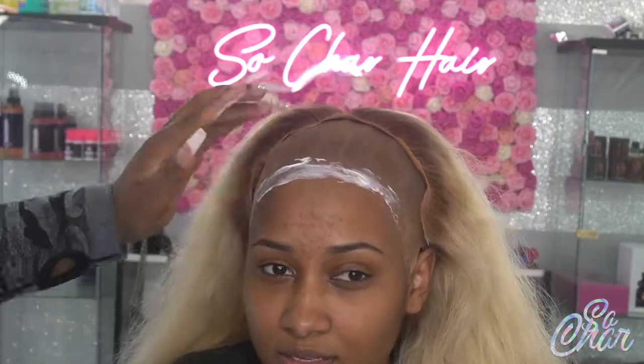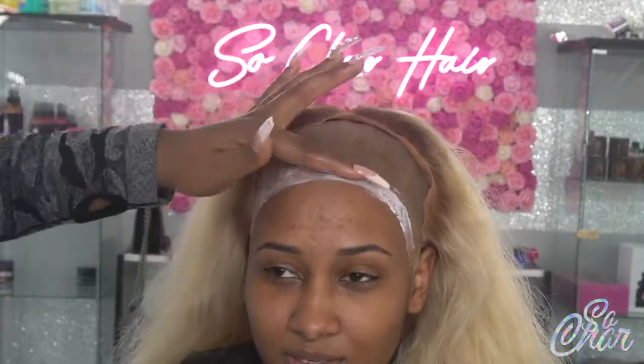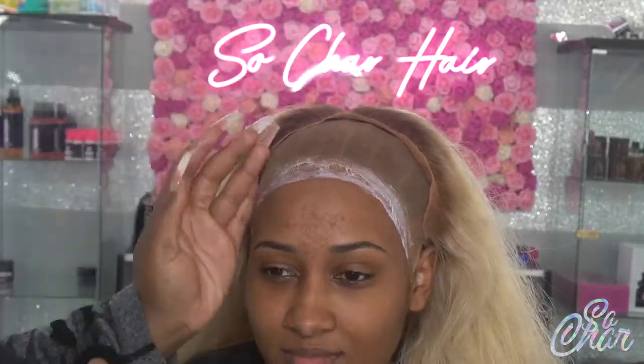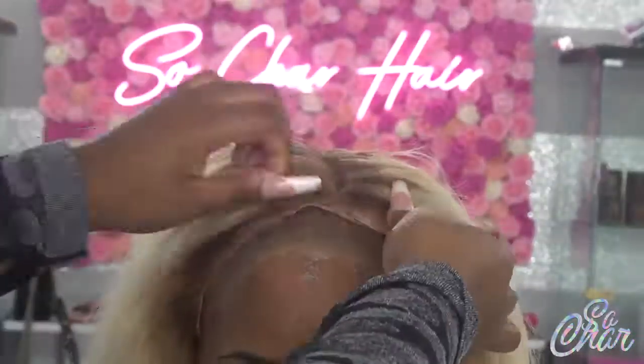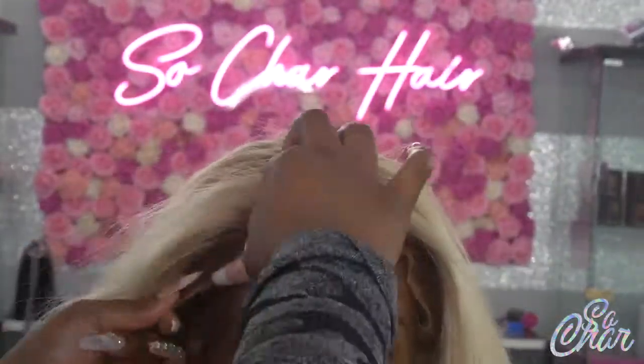Now I'm taking my Sew Melted lace glue and I'm going to be putting only two layers of this glue. This is a very strong hold glue so you don't really need more than two layers. Once it's dry, I begin to apply the wig.